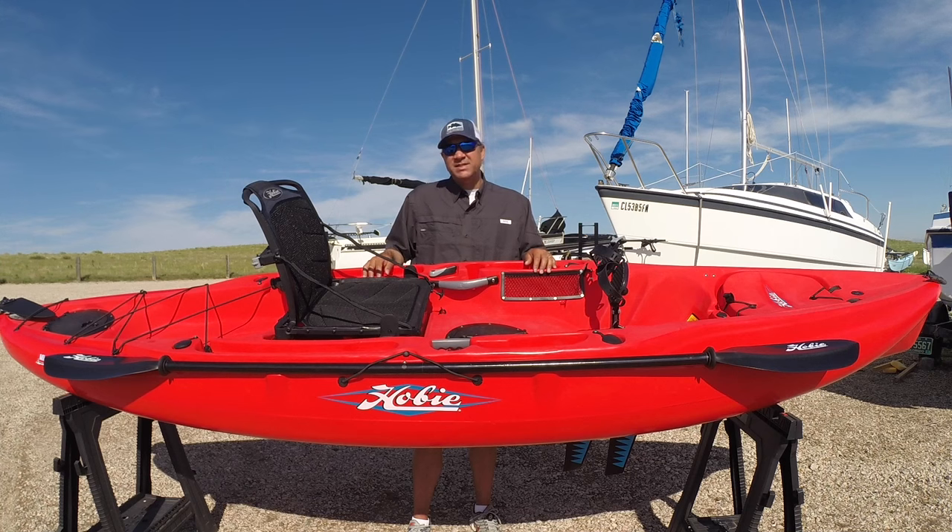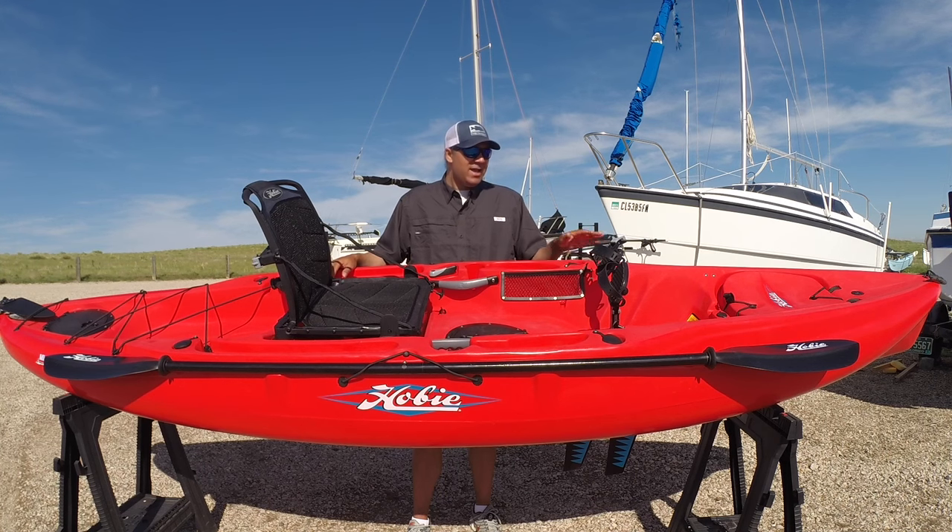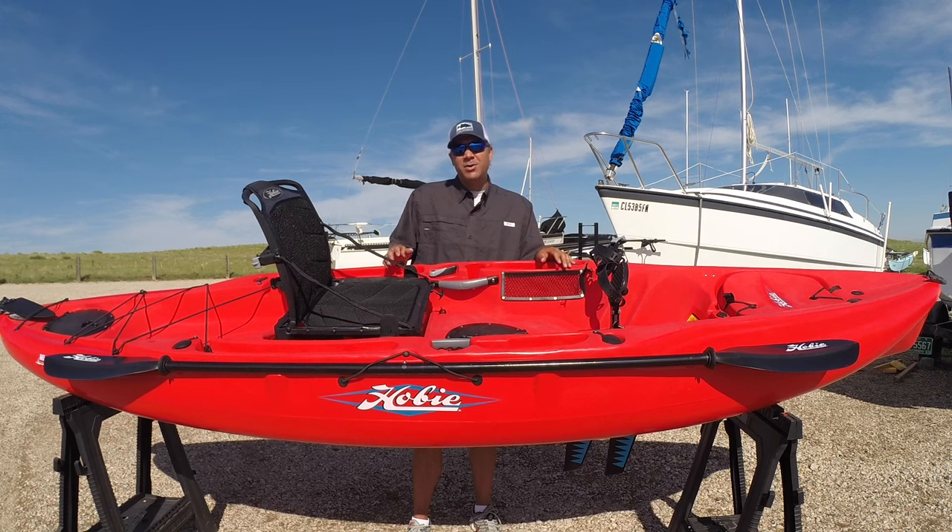Before we begin I just want to say a big thank you to the new Anchorage Water Sports Center up in Longmont, Colorado. That's where I bought this kayak from and the customer service up there was excellent. The staff are all great — they did a great job answering all my questions and going over all the features of the kayak with me. So if you're in Colorado or along the Front Range and you're looking for a new kayak, definitely head up to Longmont and check out the new Anchorage Water Sports Center. I'll leave a link for their website down in the video description below.